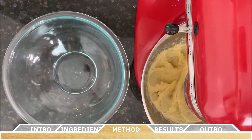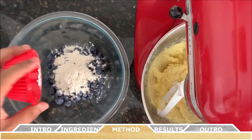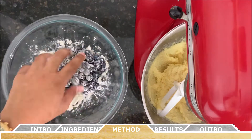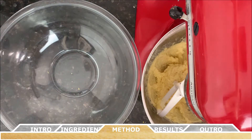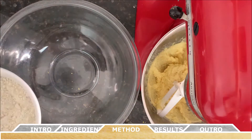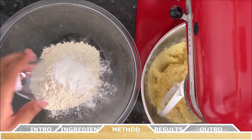Meanwhile, in another bowl, toss the blueberries with the quarter cup of flour. In another large bowl, whisk together the remaining flour, baking powder, and salt.